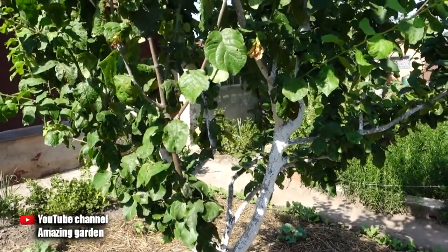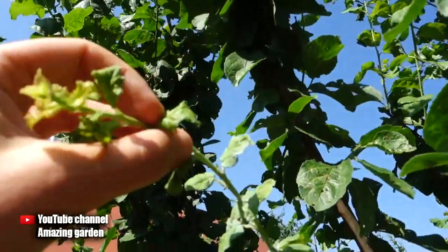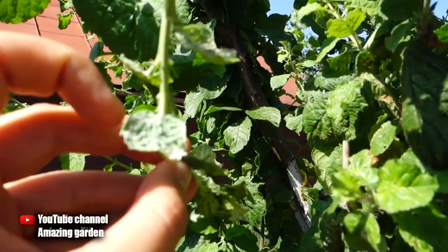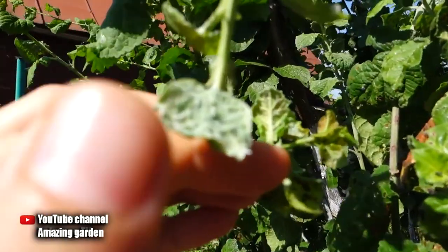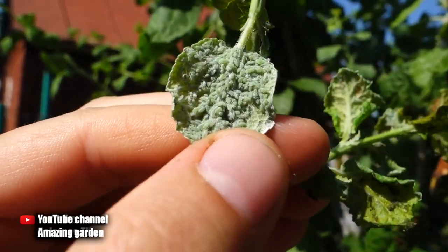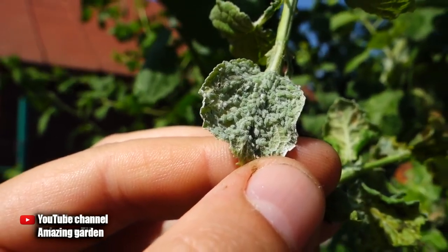Hello friends. In this video I will tell you and show you a folk organic remedy that will quickly rid your trees and shrubs of aphids. And if you don't fight it, it will destroy them. Since aphids settle only on new increments, and accordingly destroying all growth points on trees, shrubs, as well as other garden crops will disappear. And every year there will be more and more aphids.